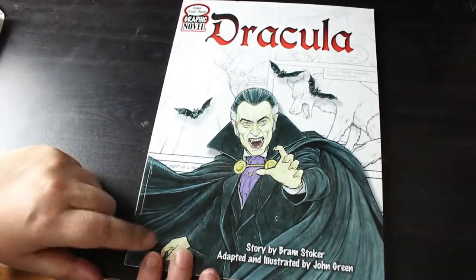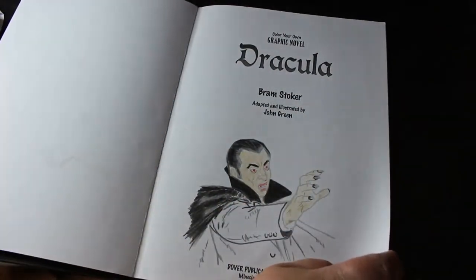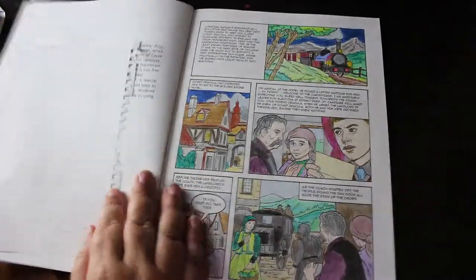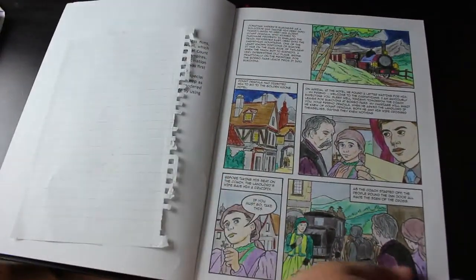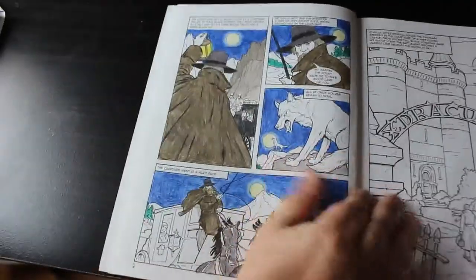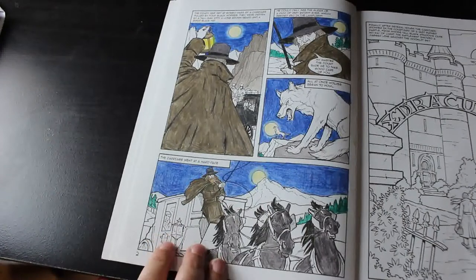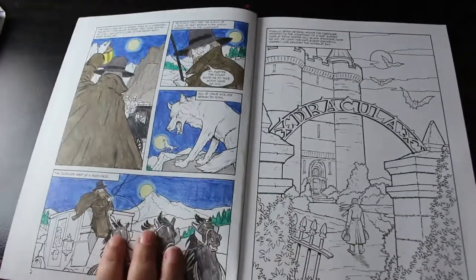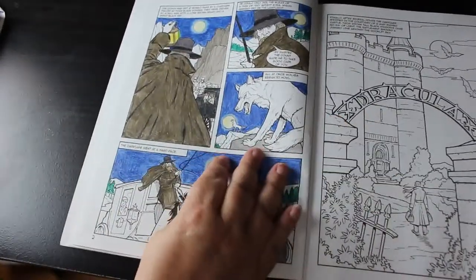I've got the Dracula Colour Your Own Graphic Novel. I did this just to show what you can do — a bit coloured in, a bit not — and I like the way that looks. I've done the first page of the story and most of the second page, but the bits left are really dark colours that I don't want to do yet, apart from these lanterns. This was done using Derwent Colorsoft. I really want to do Dracula's castle so I need to get it finished.